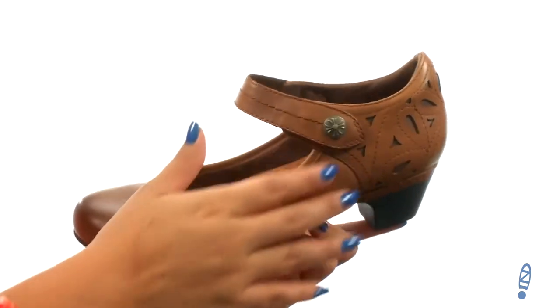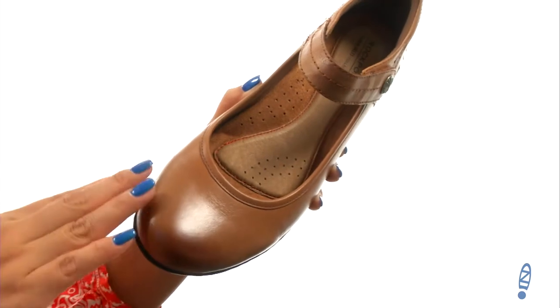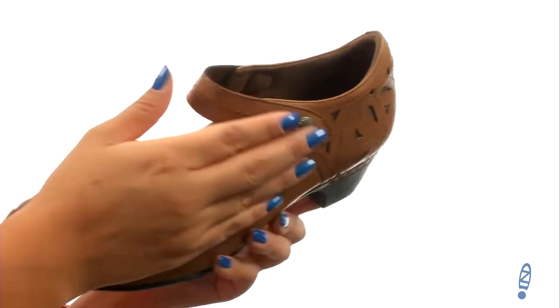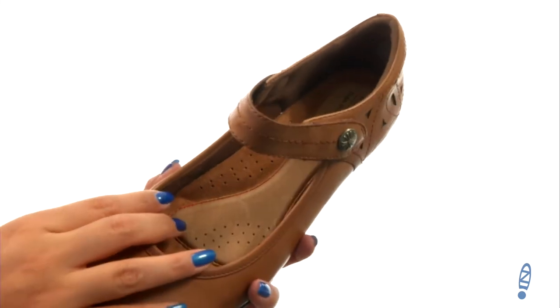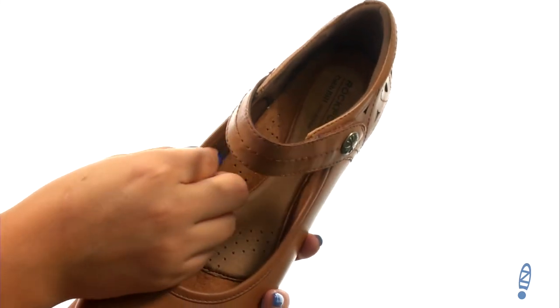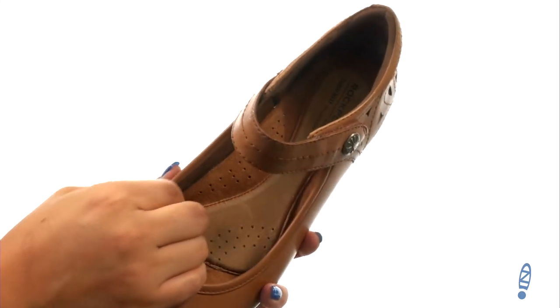Here we have a strappy full grain leather upper with a closed round toe design. There's a Mary Jane strap with a hook and loop closure to provide a secure fit. On the inside there's soft textile and leather linings for a great next to skin feel.